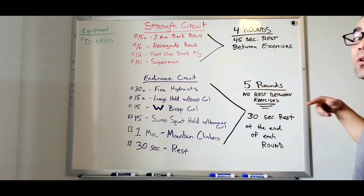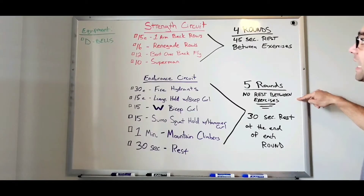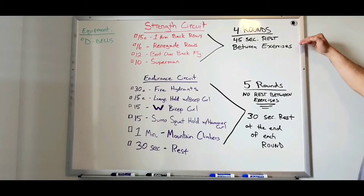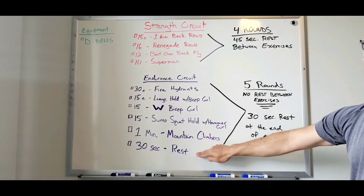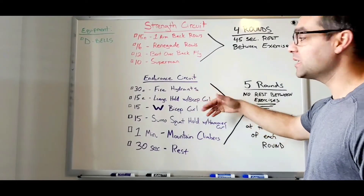The endurance circuit has a total of five rounds. Here's the key difference: the endurance circuit has no rest between exercises, whereas the strength circuit has a 45-second rest between exercises. With the endurance circuit, you don't get a rest until the very end, where you get a quick 30-second rest before going right back up to the top to repeat.